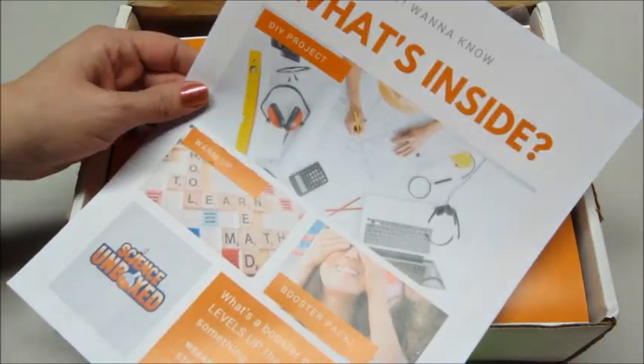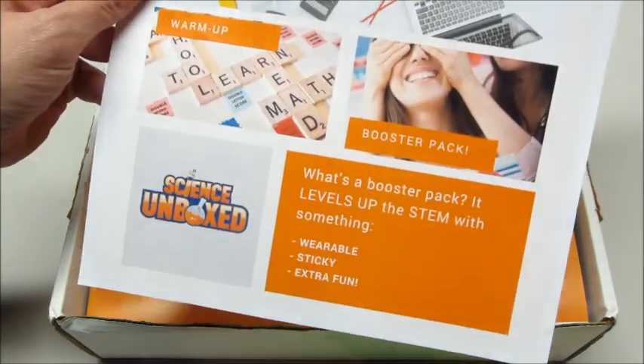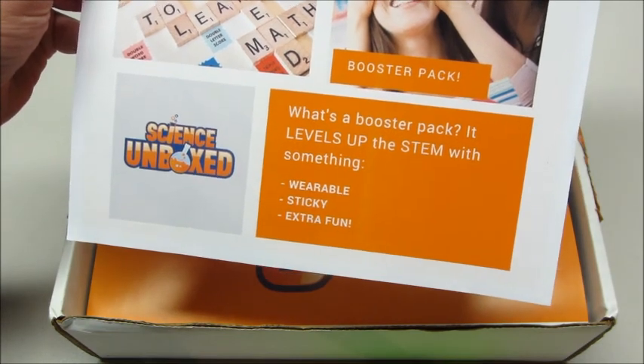The next piece of paper says, 'What's inside? There's a DIY project, a warmup, and a booster pack.' What's in a booster pack? It levels up the STEM with something wearable, sticky, and extra fun.